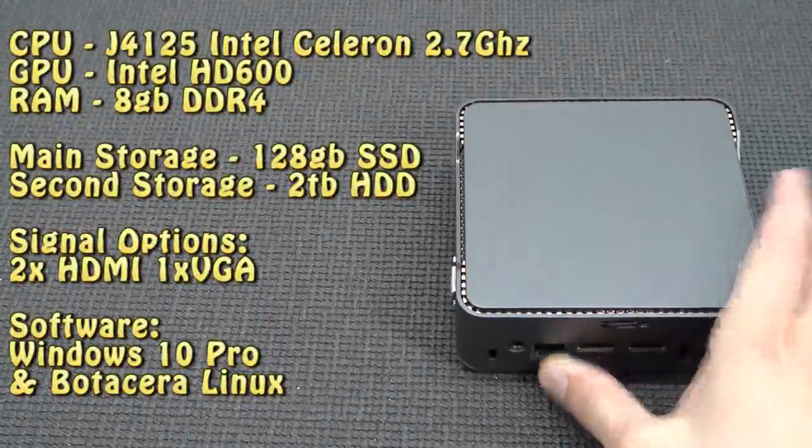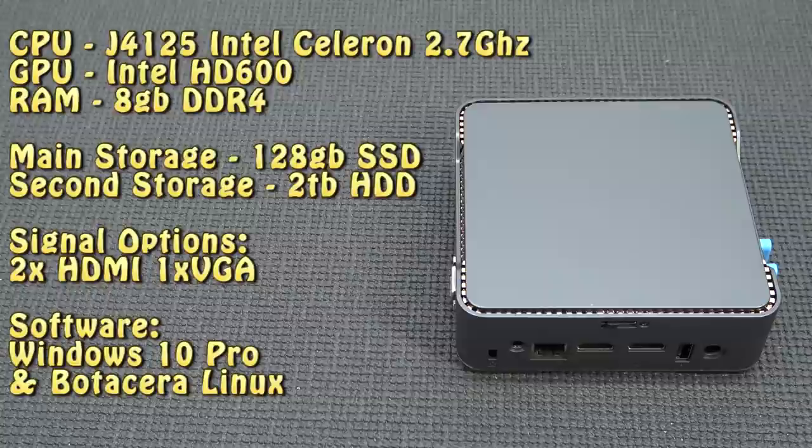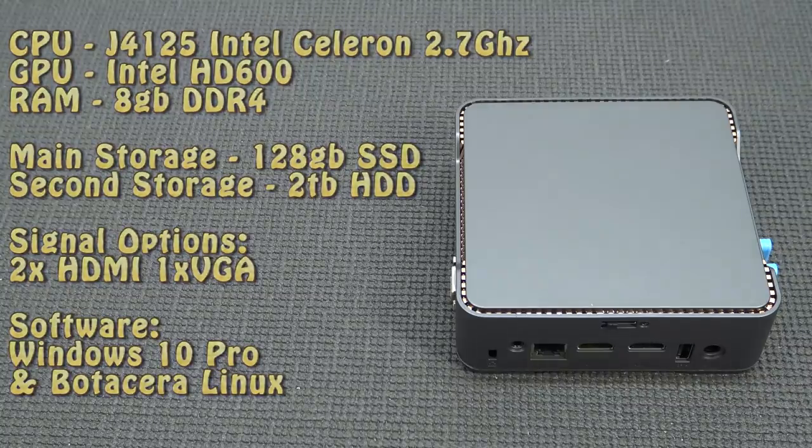Time for the wicked nerdy specs. The CPU is the G4125 Intel Celeron 2.7GHz quad core. The GPU is just a built-in HD600 from Intel. 8GB of DDR4. The main storage is a 128GB SSD. The second one is a 2TB hard disk — it's a 2.5-inch laptop drive. Of course 2x HDMI and 1x VGA. And we're running Windows 10 in combination with Batocera.